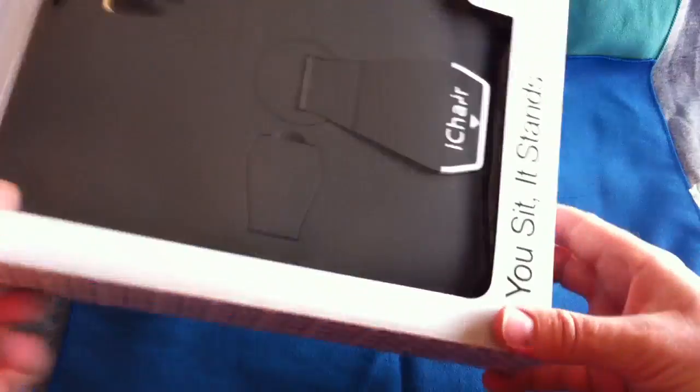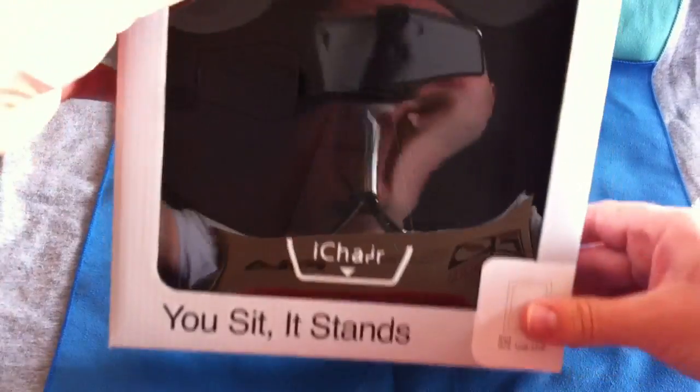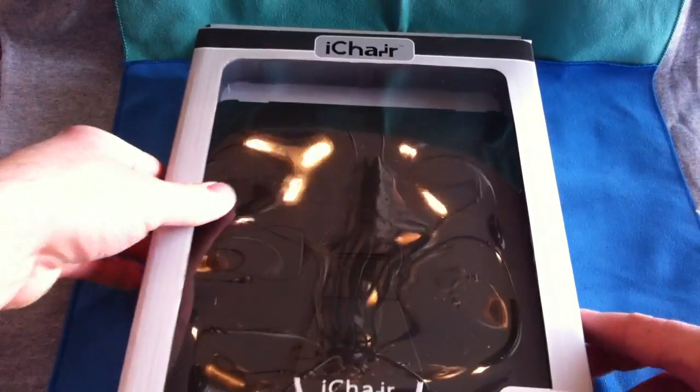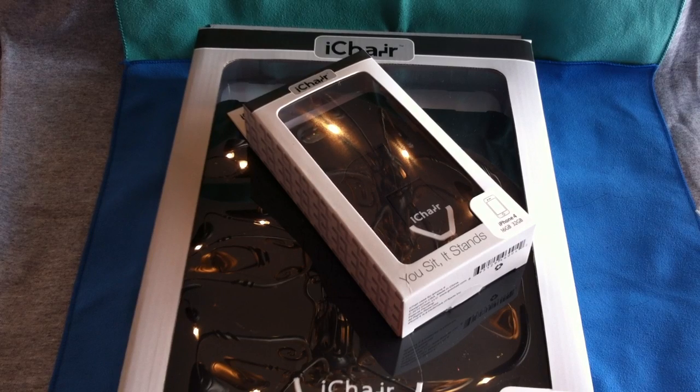It looks like we also have the iChair here for the iPad. So you can see there — that'll be nice. Now this is just a very short little unboxing video of these two items. What I'm going to do is have individual reviews for each of these items after I've used them for a couple of days.